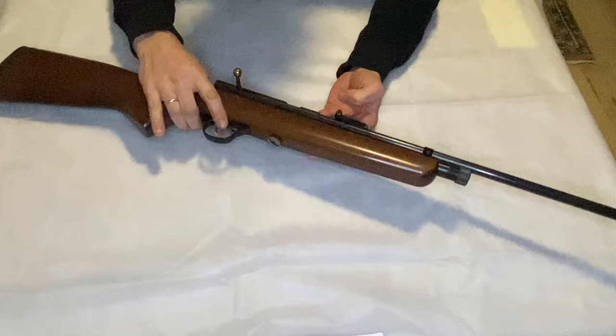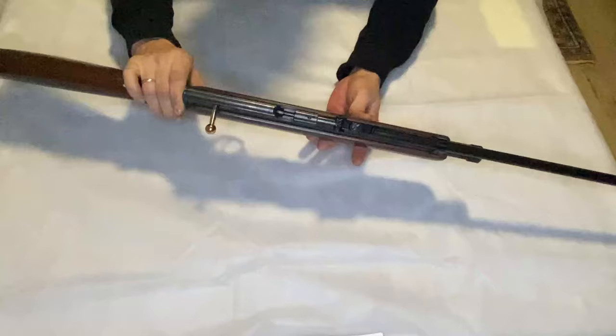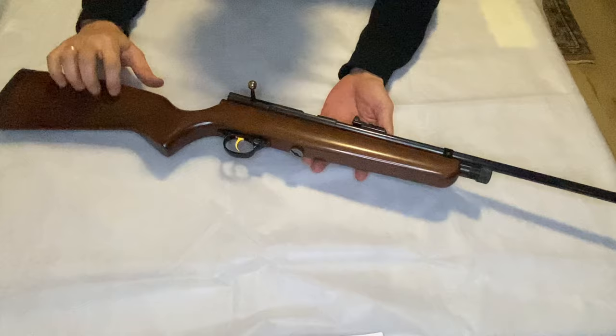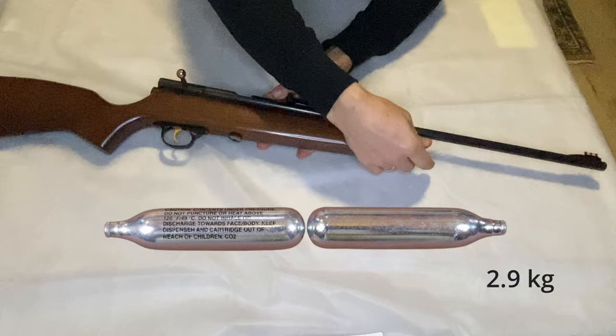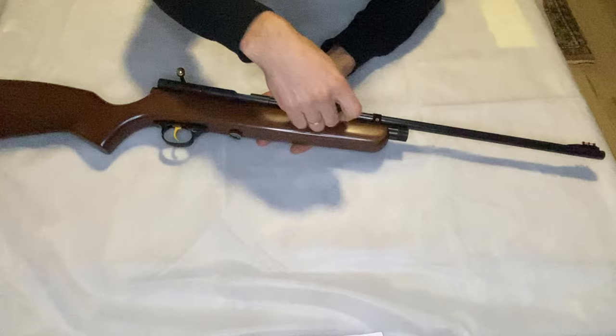This is the Bolt Action SMK QB78 Deluxe. It's 5.5 millimeters, 22 caliber. You can see here it's wood stock. It is powered by CO2 cartridges. These cartridges are added here — you unscrew the back of this gun, it weighs 2.9 kilograms. You put two cartridges inside and then screw it back.